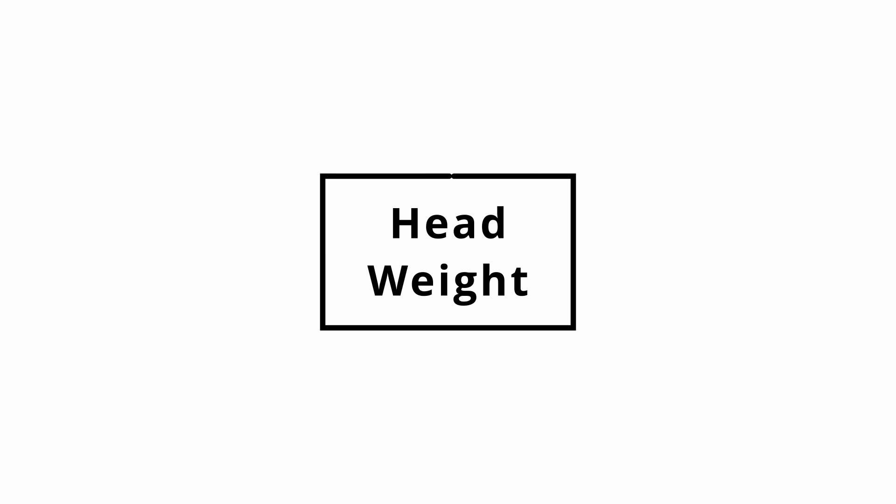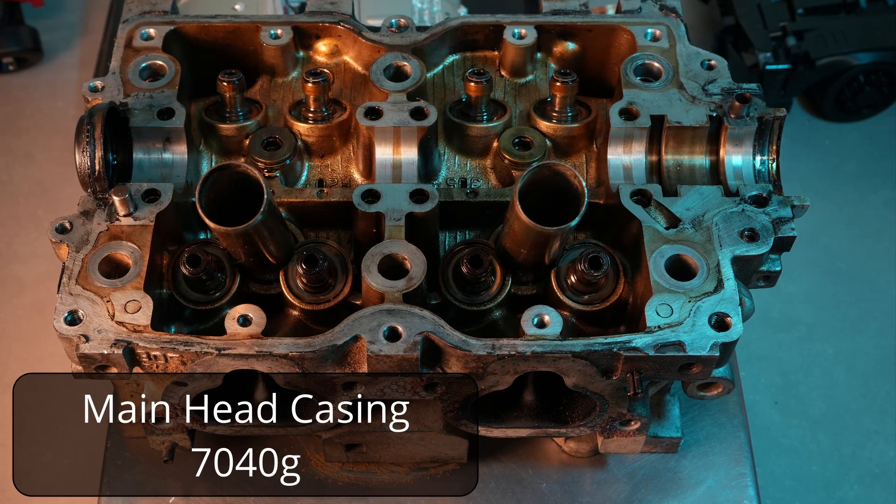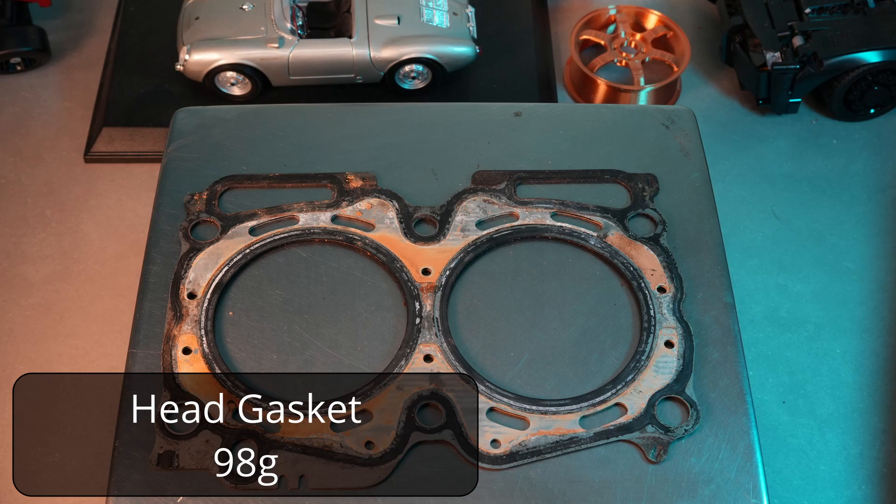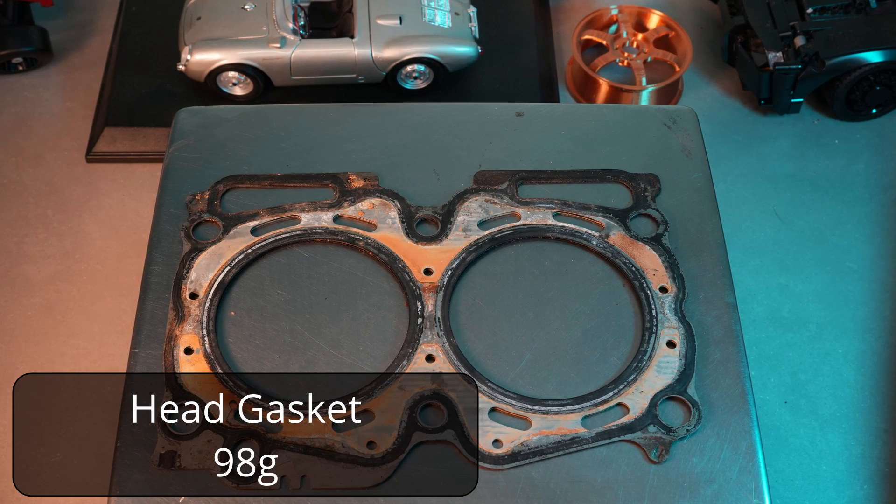Now as we did for the full engine, we took all of the components and weighed them. This information can be used if we end up modeling this head at a later stage so that we can get a really accurate center of gravity location, but frankly it's just a bit interesting.